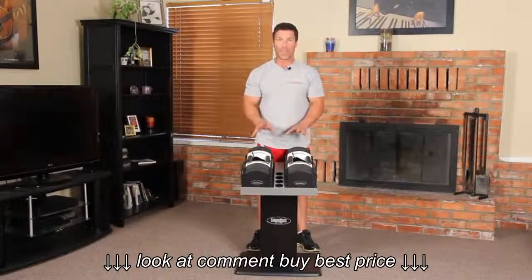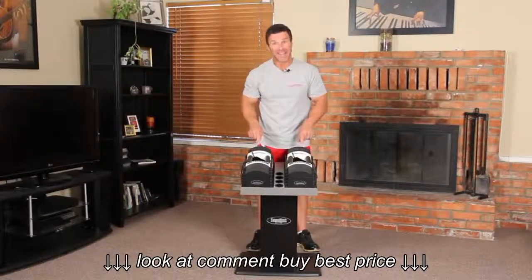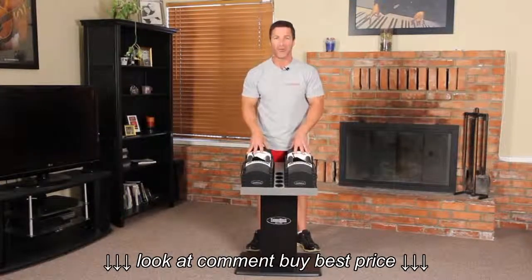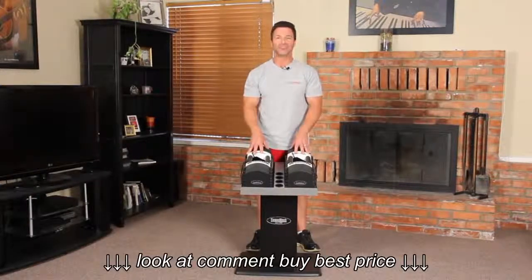The U90 Stage 1 set is expandable later to 70 pounds per hand, then again to 90 pounds per hand, and further to 125 pounds per hand. I'm going to show you right now just how easy it is to expand your PowerBlock.